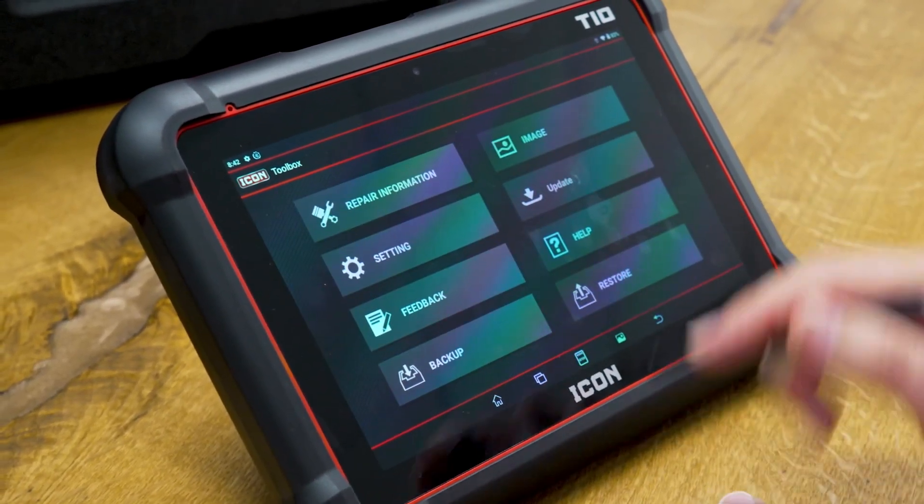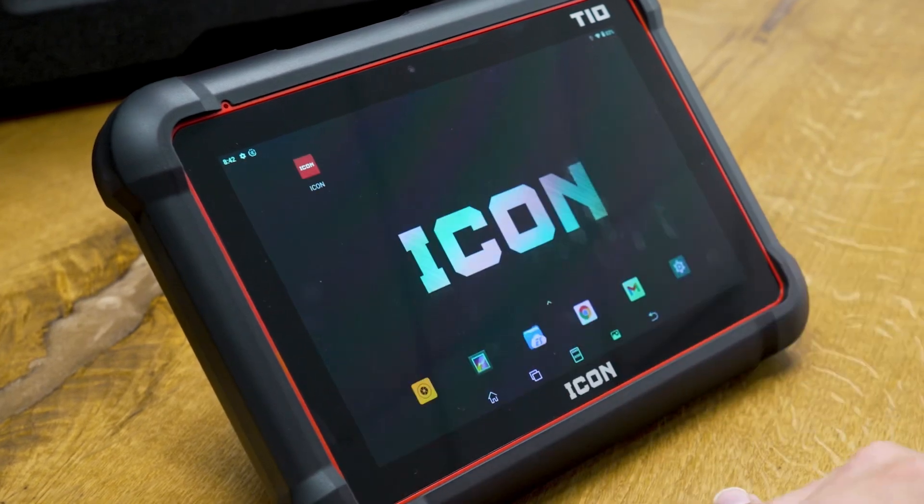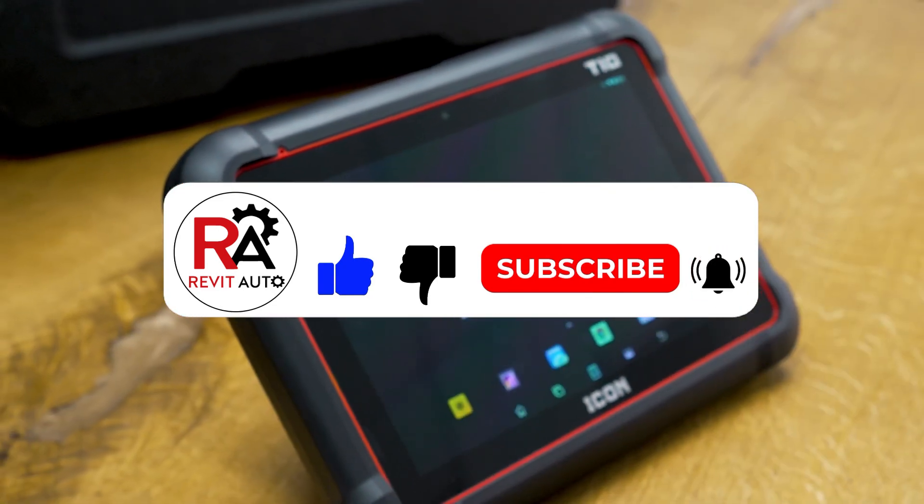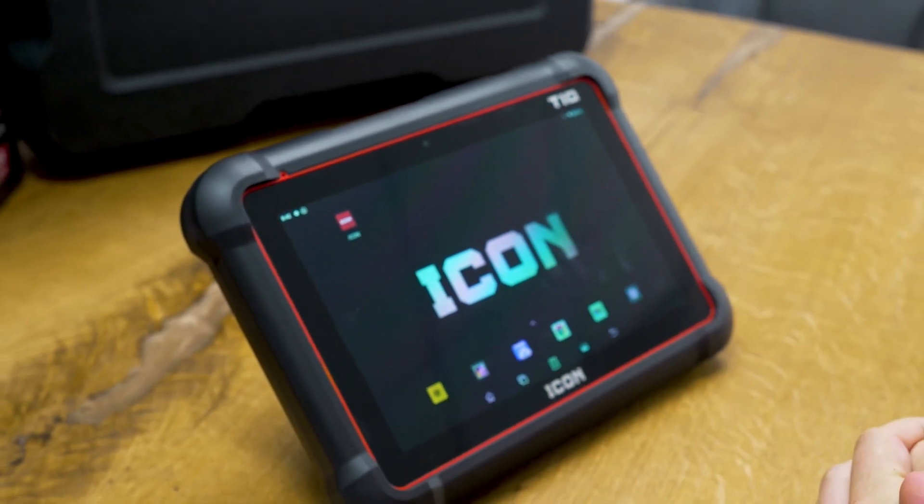Now we can go ahead and test this on our first vehicle. If you want to see that, be sure to smash the like and subscribe button so you can stay up to date with all the review content we put out on the Icon T10.